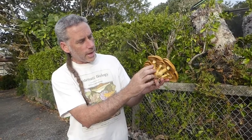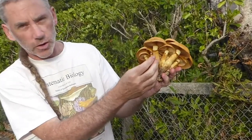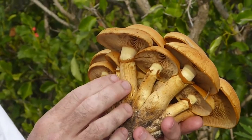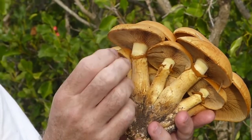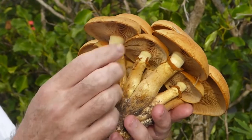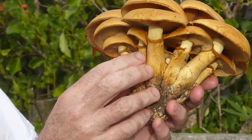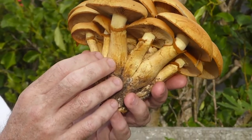Here we can see the annulus — this little rusty brown hanging skirt. If you looked at my Agrocybe parasitica video, you'll remember the annulus is the hanging skirt. Basically what happens is there's a membrane that covers the gills when the mushroom is young, and as the cap expands that rips around the margin, and that's what's left. As you might be able to see, that hanging skirt here is not as pronounced as the Agrocybe one, but nevertheless still pretty clear.